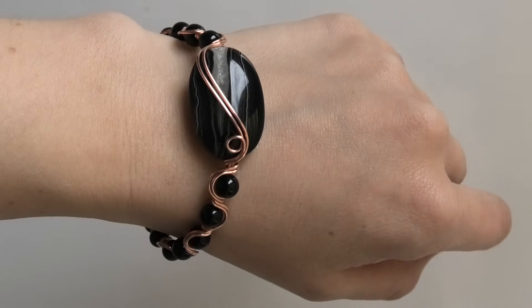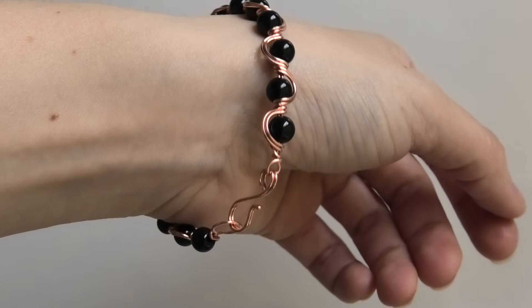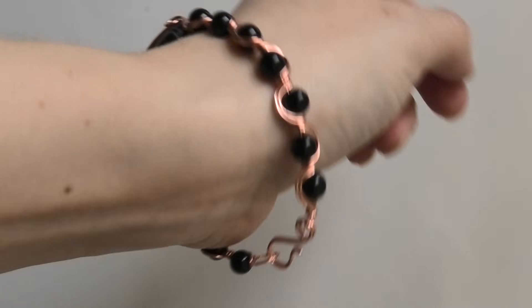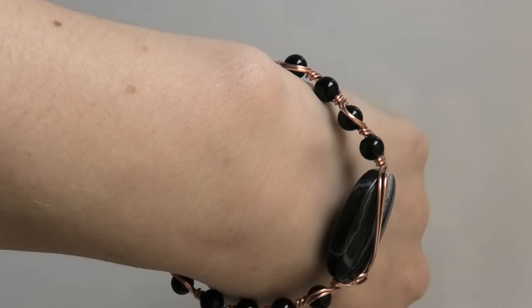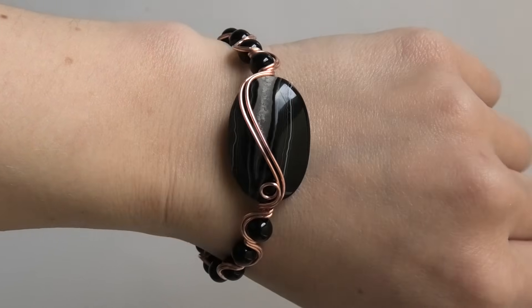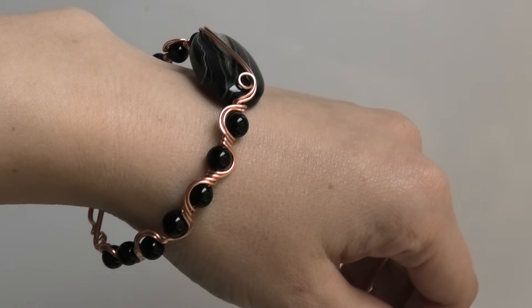Hi everybody, this is Exana and today we're going to make this bracelet here. It has little beads, a hook closure, and then it has a central bead in the middle. So if you want to see how to make this bracelet, just keep watching.